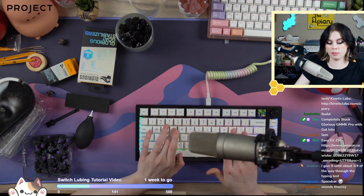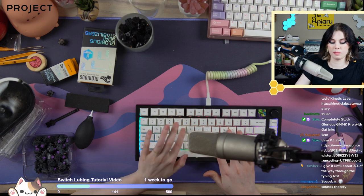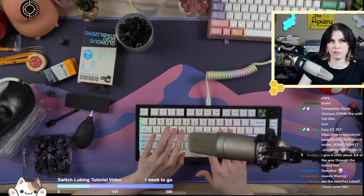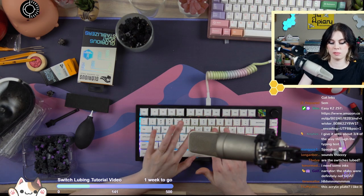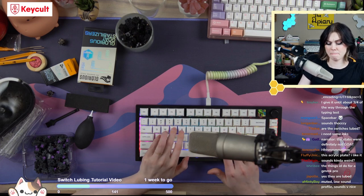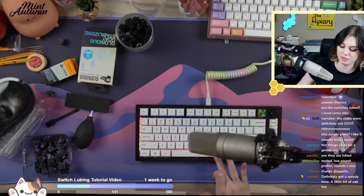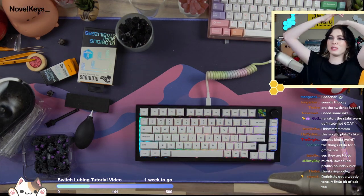So let's do the polycarbonate plate sound test with the mods. Still not the worst stabs I've ever used, but definitely not amazing.